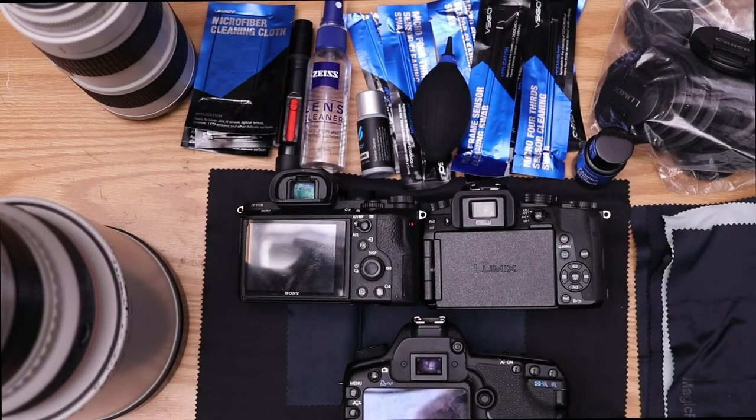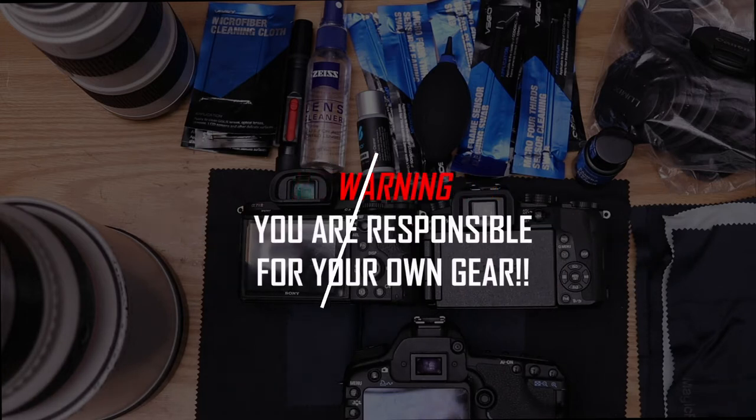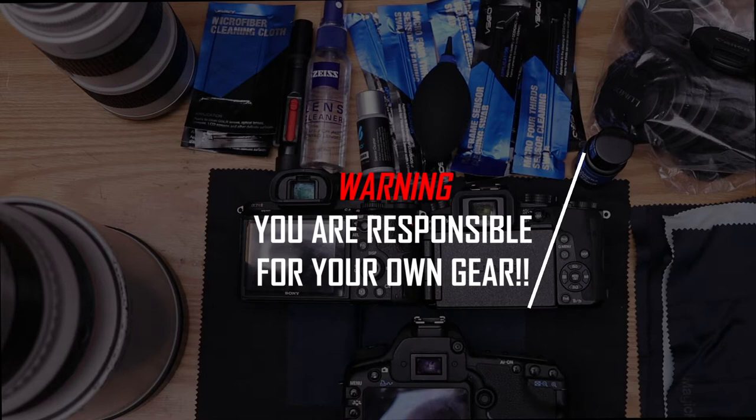What's up, you guys, this is Devin with Century FX Studios, back with another video. Today we're going to be cleaning our camera sensor. Before we get started, a word of warning: you are responsible for your own sensor, so please be very careful about all this sensitive gear. This is my method — some people don't think the photographer should be doing this and prefer to send it off to a professional, but I like to save money and do it my way.